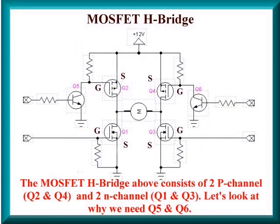Here is a schematic of a basic MOSFET H-Bridge configuration. Notice the motor here in the middle. You have two P-channel MOSFETs, Q2 and Q4, that are turned off and on by Q5 and Q6. Then you have two N-channel MOSFETs on the ground side, Q1 and Q3, that are turned on and off directly with a connection to Arduino or any other microcontroller.